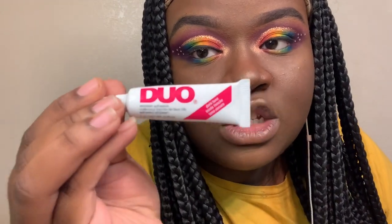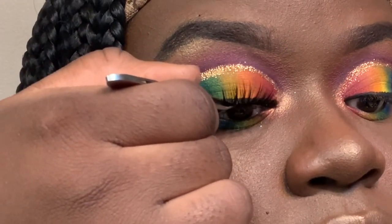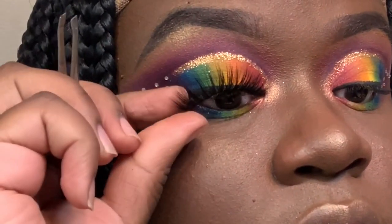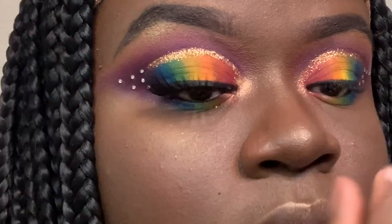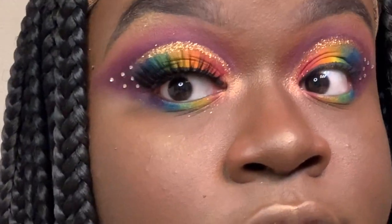For my lashes, I'm going to apply Duo Lash Glue in a thin strip layer, add it to my lashes, and wait for it to get tacky. I just put on my lashes. Next I'm going to do my lips and I'll come back with the final look.